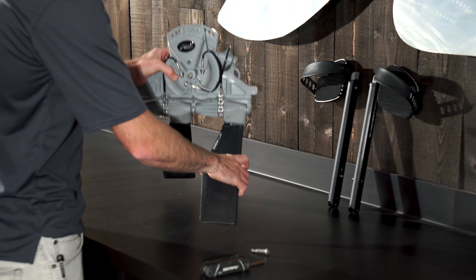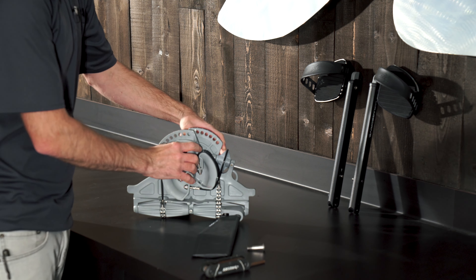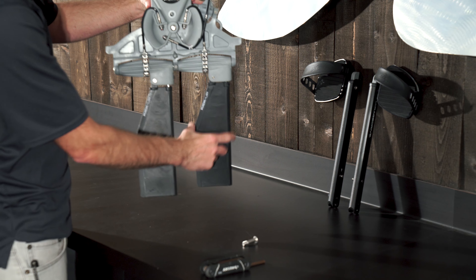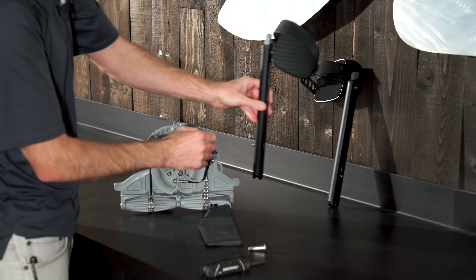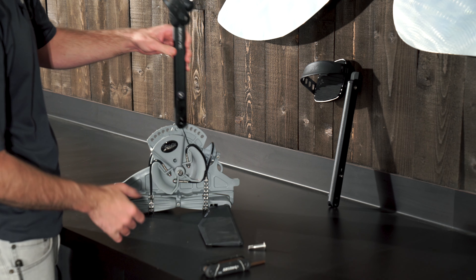The pedal cranks — you're going to need to locate which is the left and which is the right. As I look at this drive, the pulley is facing forward. Also the fins have a flat edge facing forward. So I'm going to start with my right hand pedal, and it's going to look like that.